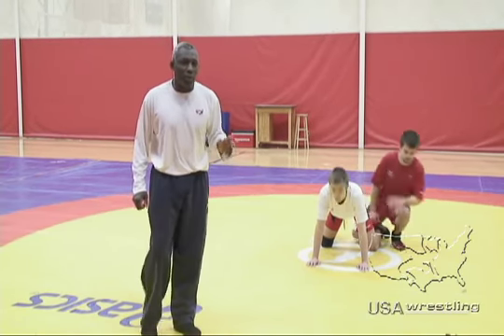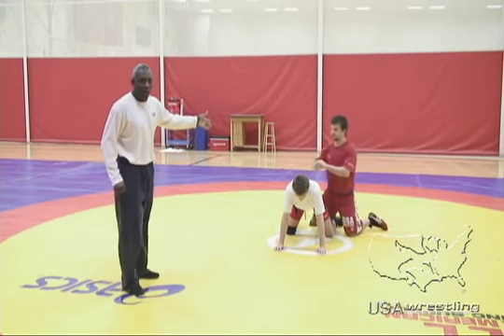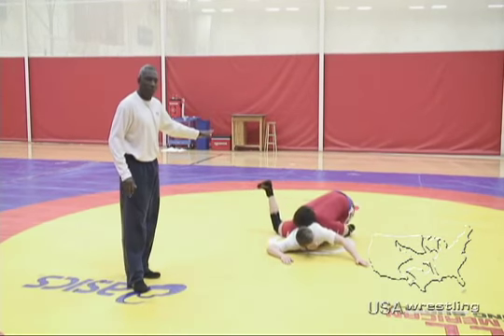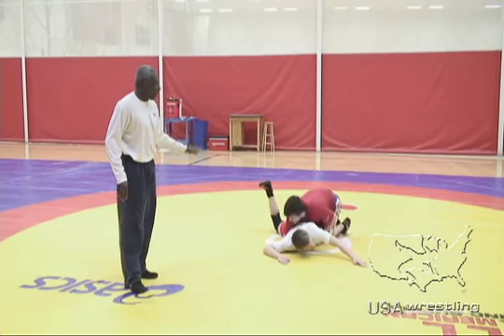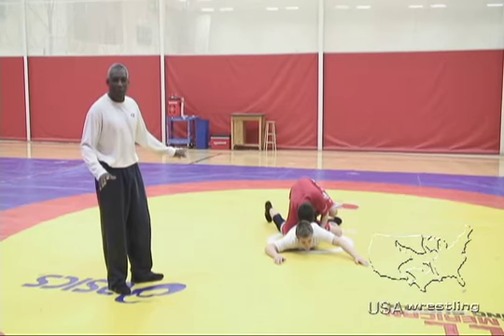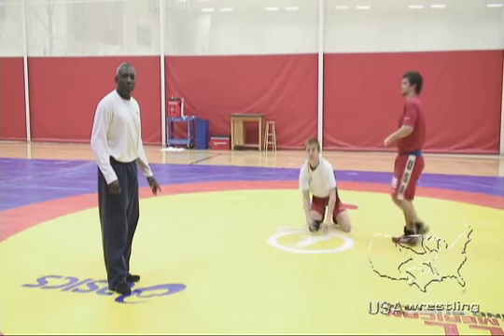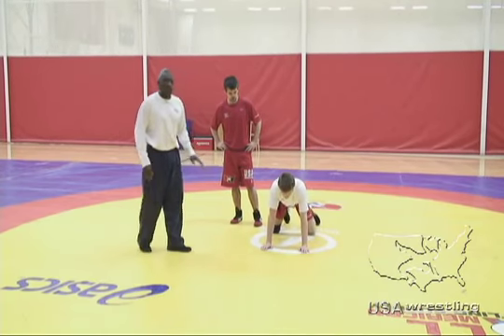Once you score one, two, or three points in the period, you still obtain the top position if you're the red wrestler — the winning wrestler, whoever had the greater number of points — and all you would have to do is wrestle here for 30 seconds, or most of the time it's 15 seconds. Then they bring them up and we go back to the parterre position.